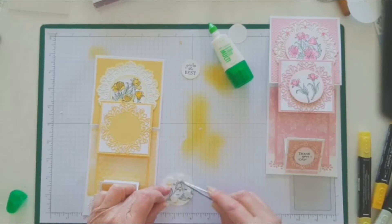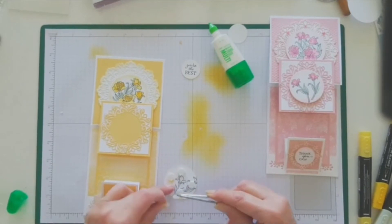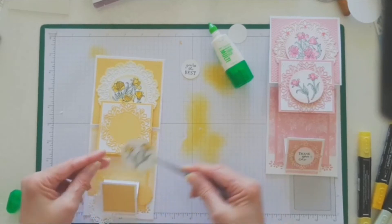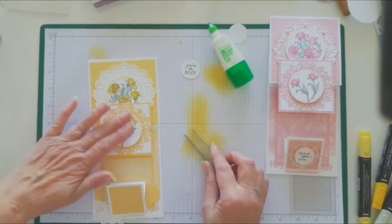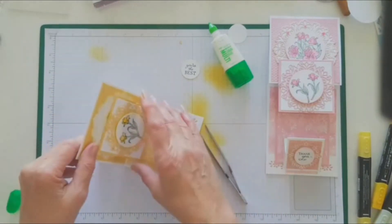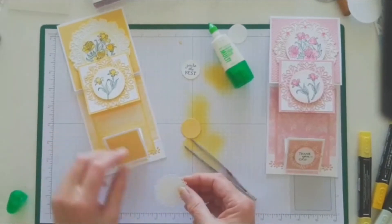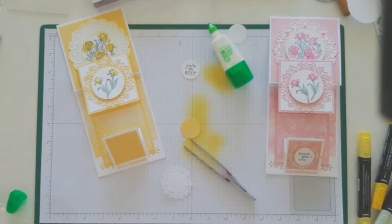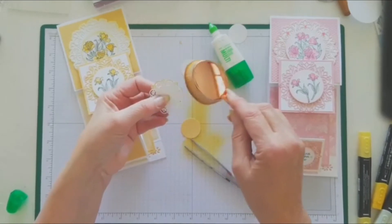I've got so much glue on my fingers — everything's sticking to me. Just put that one there. We're getting there. I got the last one — I blended that one as well, a little bit around the edges.